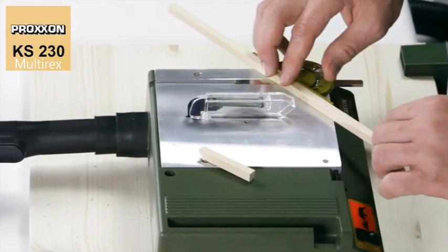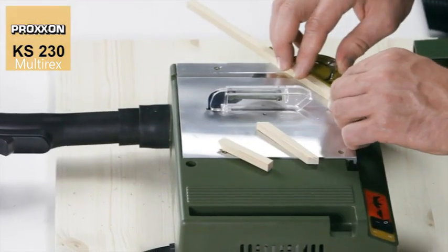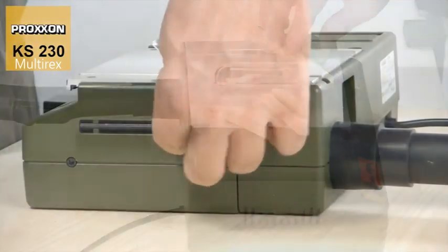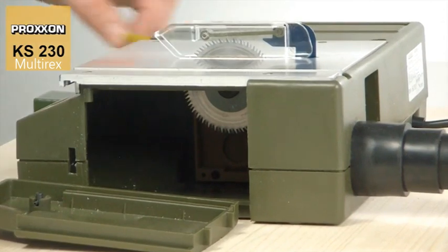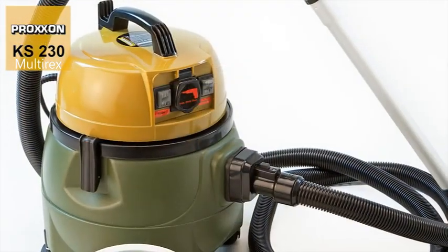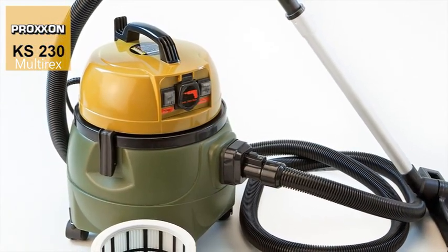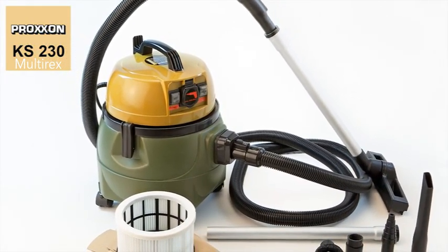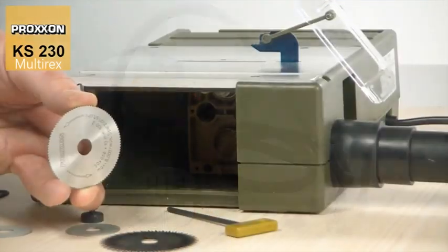To ensure that your workplace remains clean, a vacuum cleaner can be attached to the suction connection on the KS230. Its use is strongly recommended, not only because sawdust is prevented from spreading around the immediate area, but because the housing interior is also kept clean at all times, ensuring the smooth functioning of the saw and protecting the mechanism against wear. An ideal partner for this purpose is our CWMATIC Compact Workshop Vacuum Cleaner, whose automatic on-off function enables remote control using the working unit — an extremely user-friendly option for keeping the workplace and the KS230 clean.